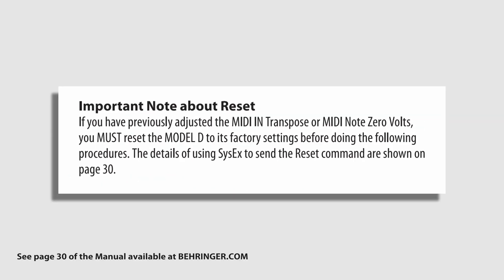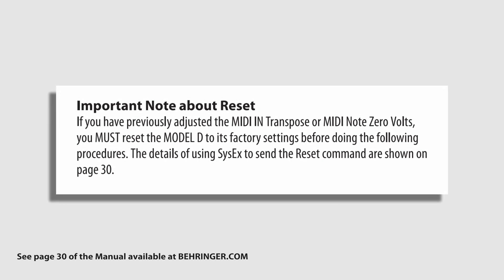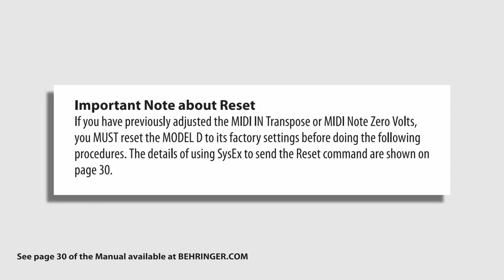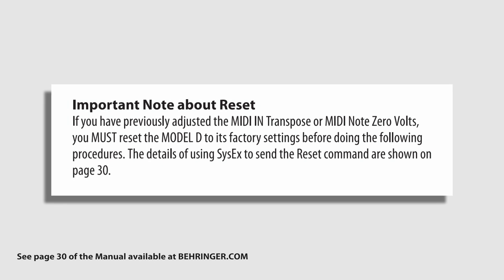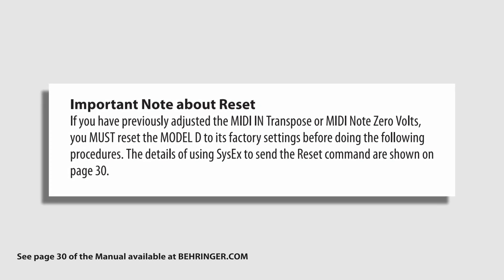Please note: if you've previously calibrated and adjusted the MIDI in transpose or MIDI note zero volts, you must reset the Model D to its factory settings before doing the following procedure. The details of using Sysex to send the reset command are shown on page 30 of the manual, which is available at Behringer.com.